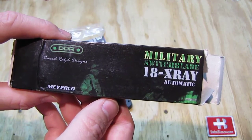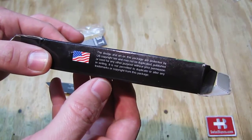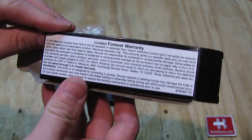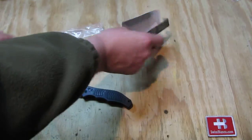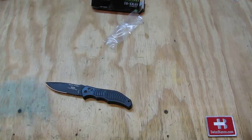It's a Daryl Ralph design made by Meyerco, and this is made in USA. We see the limited warranty on there. Inside, the knife is in a plastic bag and we have here a bit of paperwork.